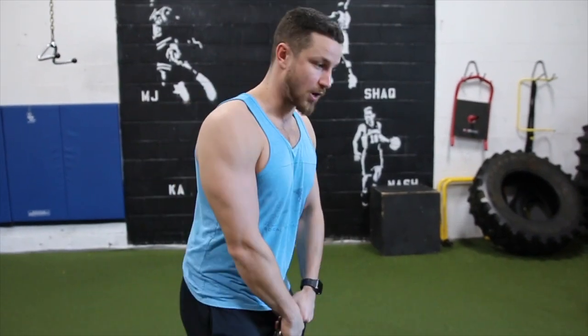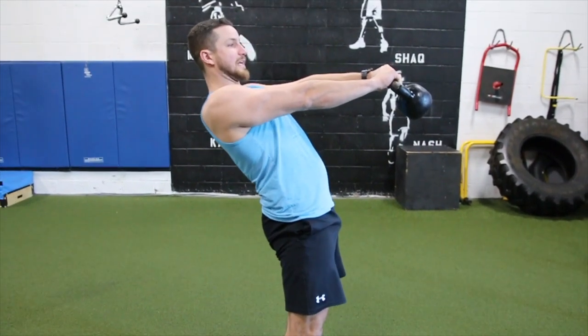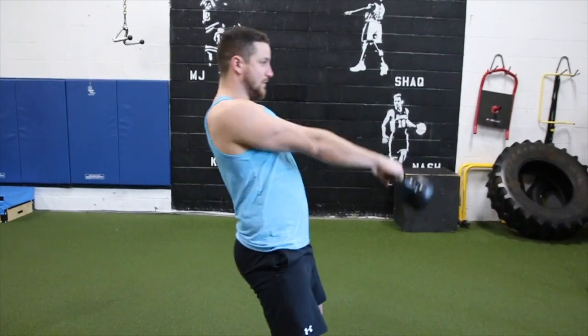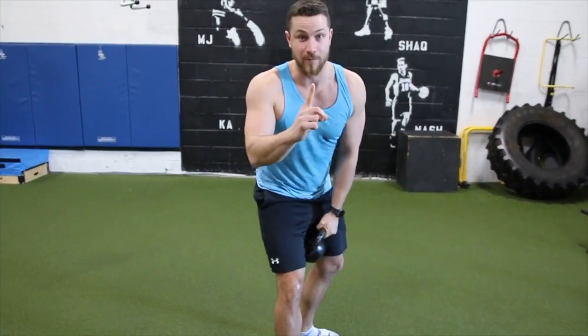Bonus mistake number four is hyperextension of the back. A lot of times people think they need to squeeze the glutes and lock out, but a common mistake is they'll pretty much go into the swing and then lean all the way back. It seems funny, but it happens way too often in the gym. Stay away from doing this.